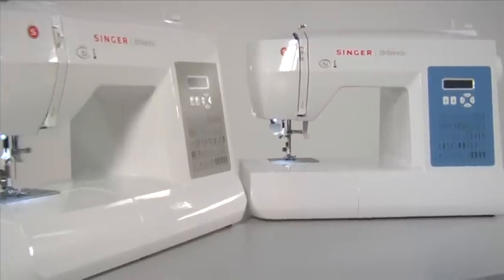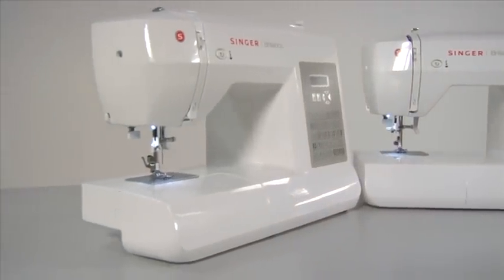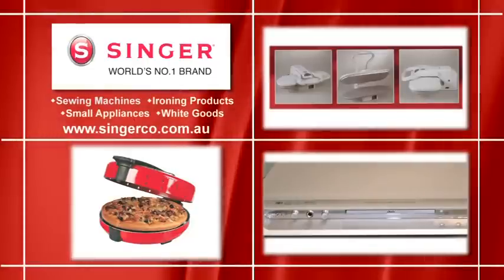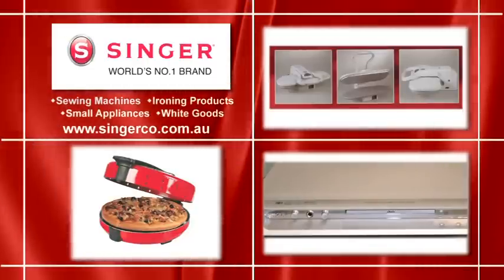On behalf of our dedicated team, congratulations on the purchase of your new Singer sewing machine. Singer — more than just sewing.